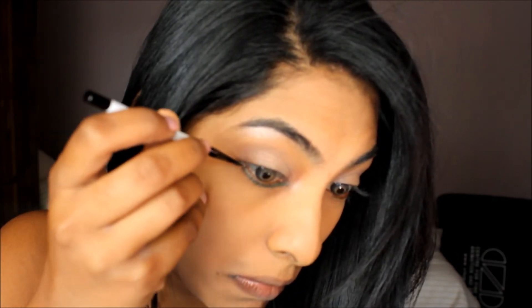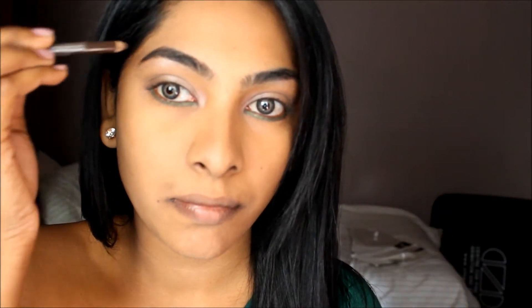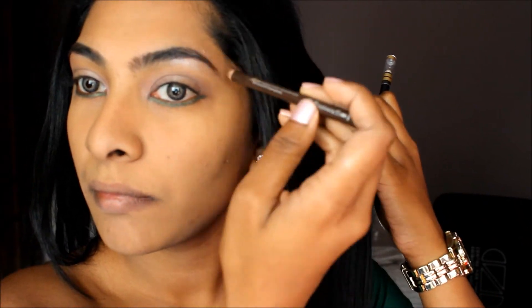Now I am just following my bottom lash line with this green eyeliner that we've just made and I'm going to stop at the end of my eyes. Now touching up my eyebrows just to get them nice and full.